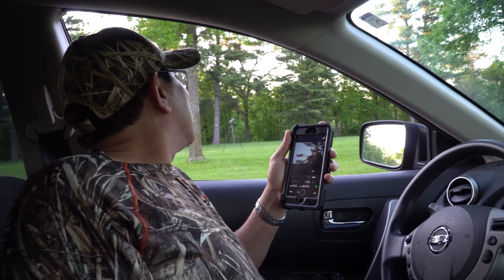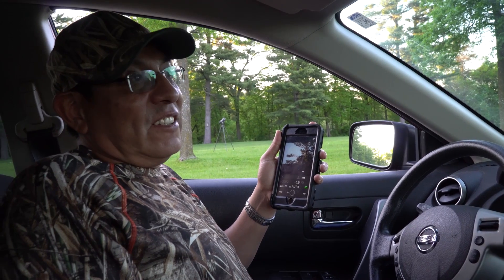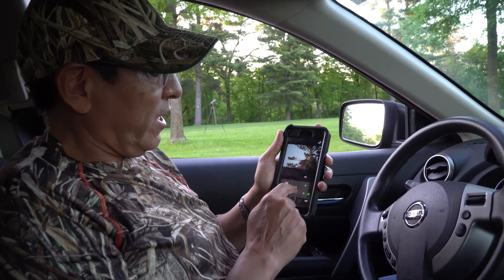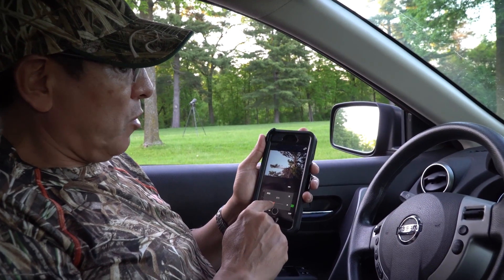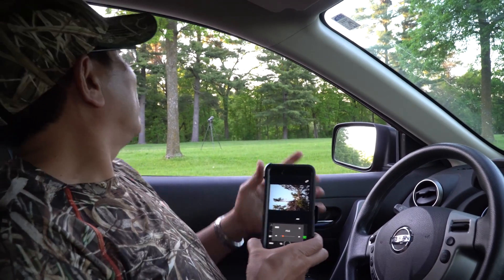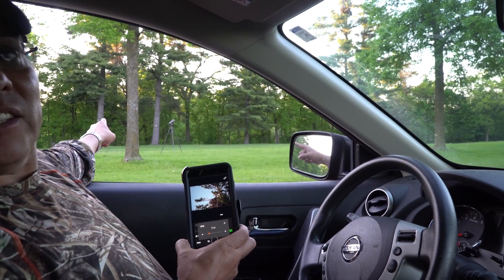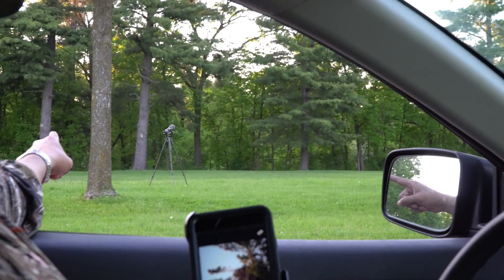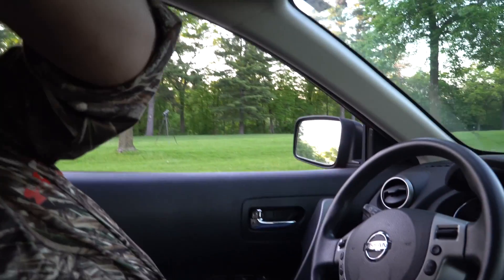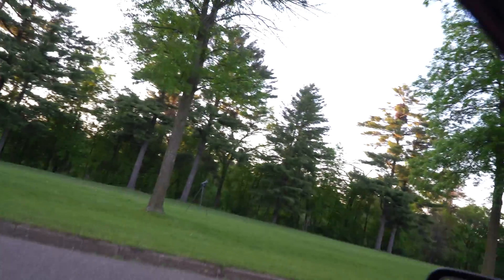Using my iPhone, I am able to change all of the settings from my camera, including the aperture. I can also focus with my fingers using touch. The only disadvantage is that the photo is going to be JPEG. As you can see, my camera is around 50 yards from my car.